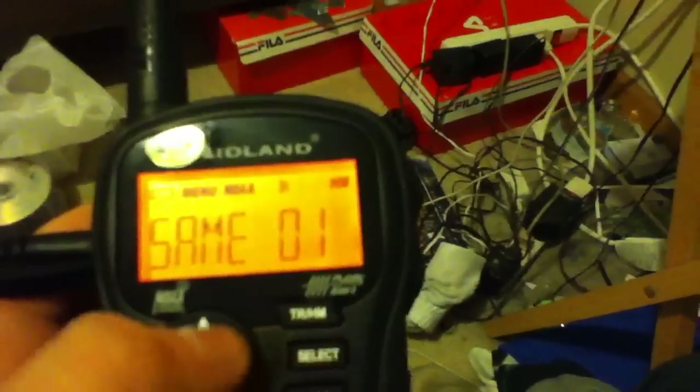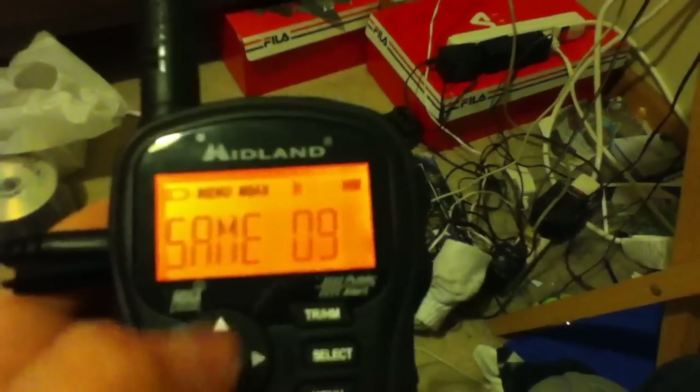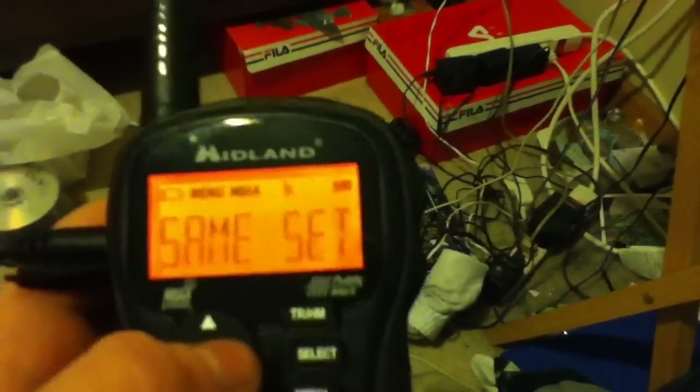Now, if you want to set a SAME code, you would go to single and hit select. This radio can store up to 9 SAME codes. Hit one, select, and then just type it in from there. But I'm going to leave it on 'any.'